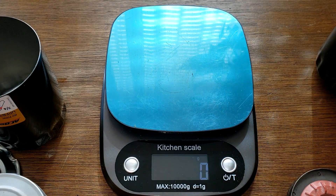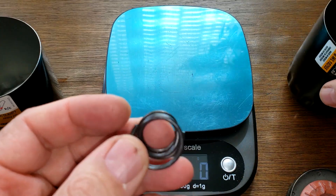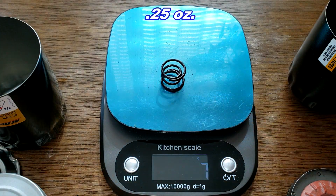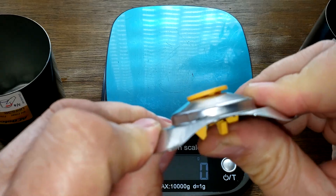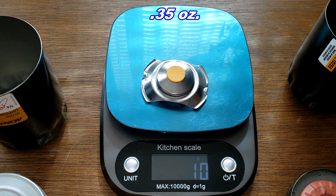Inside the cans: the Wix has a coil spring weighing 7 grams, and the AC Delco has a combo leaf spring weighing 10 grams — a pretty good size one.